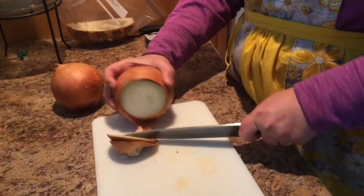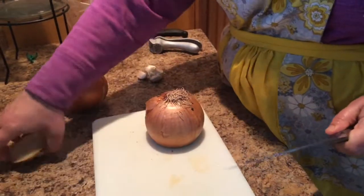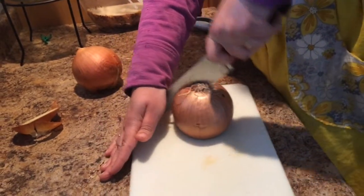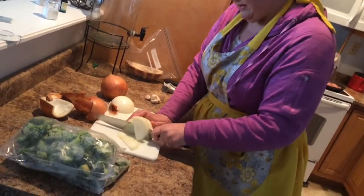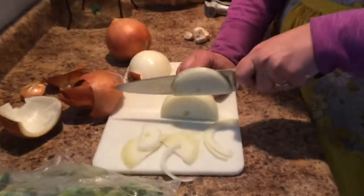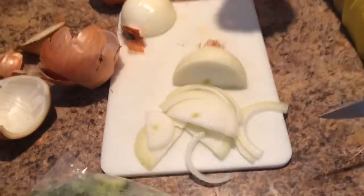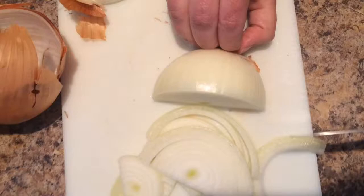We're going to cut up a couple of onions. These are pretty good sized onions — almost the size of a softball. I'm just going to cut it in half, then cut it into slices like this. I leave the nub of the onion on because that gives me something to hold on to so I don't cut my fingers.